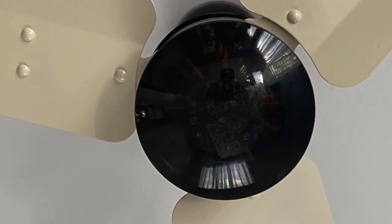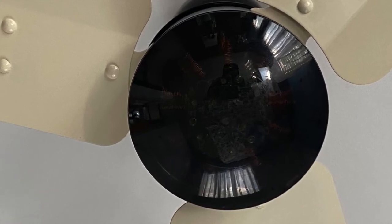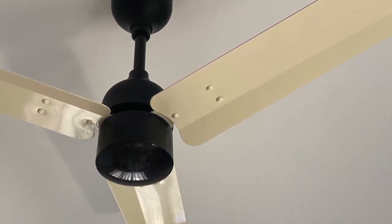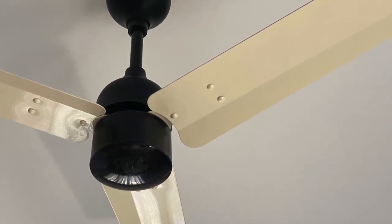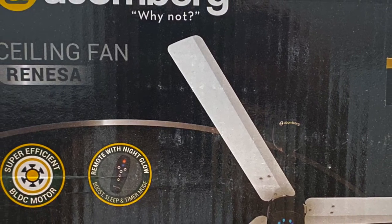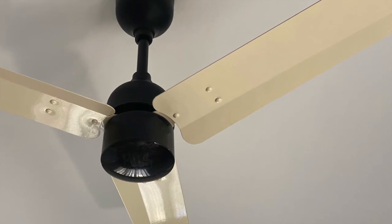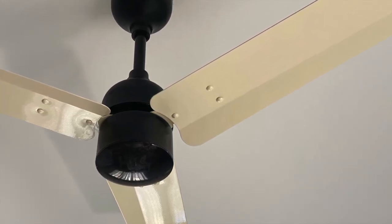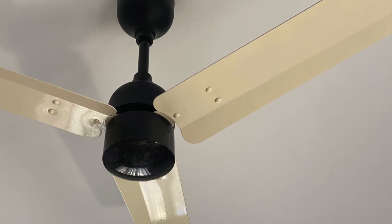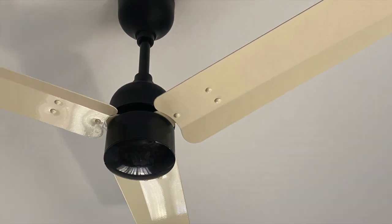After installing it and using it for two days — running 12 to 14 hours daily — I'm really enjoying it. The electricity meter has noticeably gone down in consumption. The 1.2-meter blades circulate air throughout every corner of my approximately 150 square-foot room, and I'm completely satisfied with the airflow. Thanks for watching, stay safe and healthy.